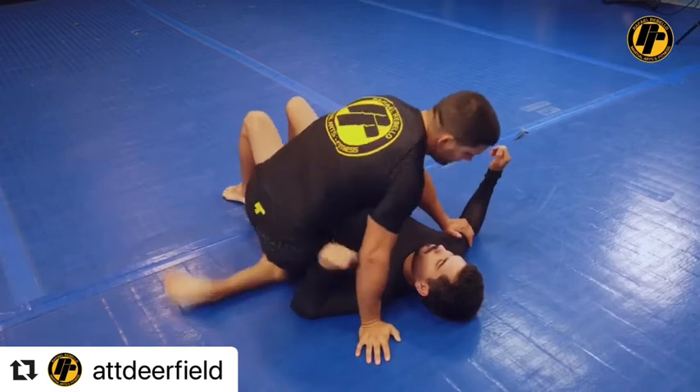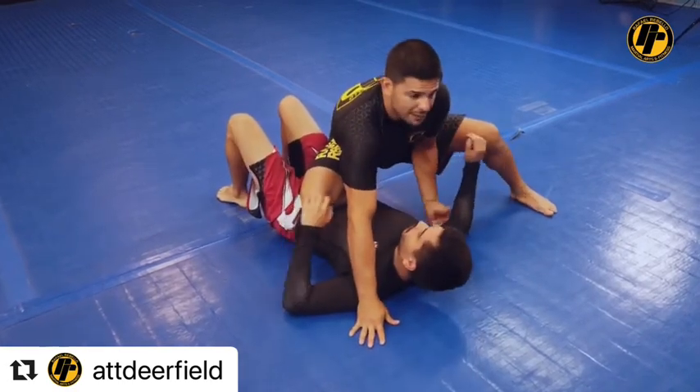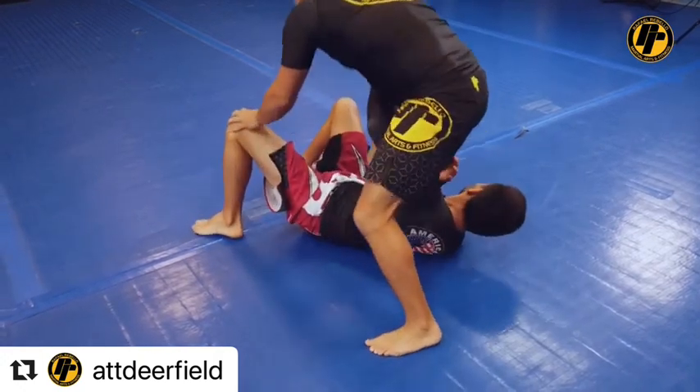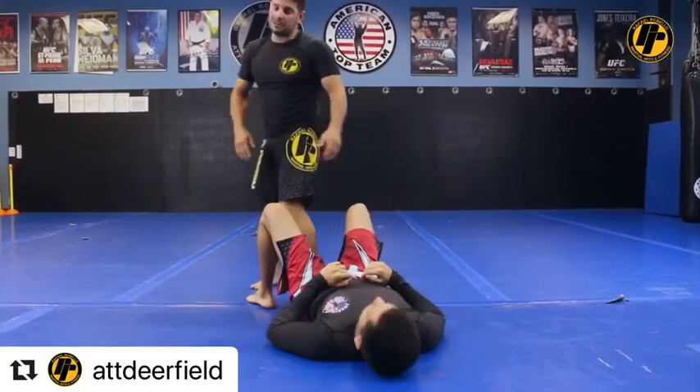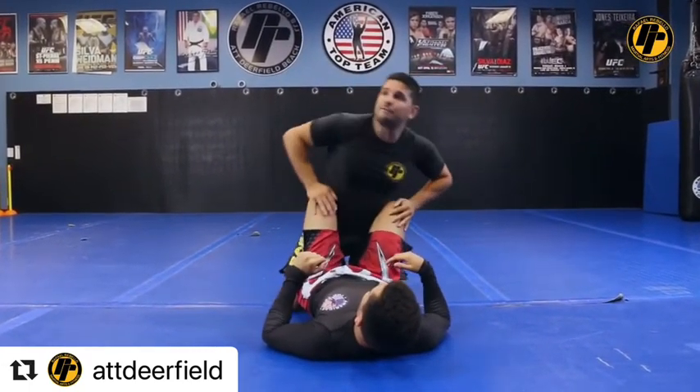From here, I can slide my knee out if I want to. I can stay here, wait for him to try to defend, so I can get some kata gatame choke. I can maybe get an arm bite, step over. But the most important is the really quick pass, and you get on the score with five points already.